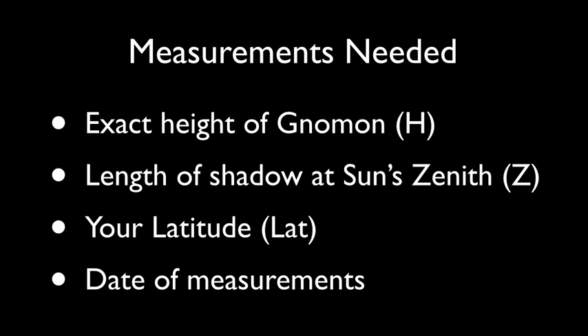Step 3 (Optional): Taking measurements from your shadow stick and making calculations. There are four main measurements or values that we need: the exact height of the gnomon, h; the length of the shadow at the sun's zenith, z; and your latitude, lat. You'll also need the date. We will be analyzing our results with both the flat Earth model and the globe Earth model, so we'll calculate all the numbers we need and analyze them later.